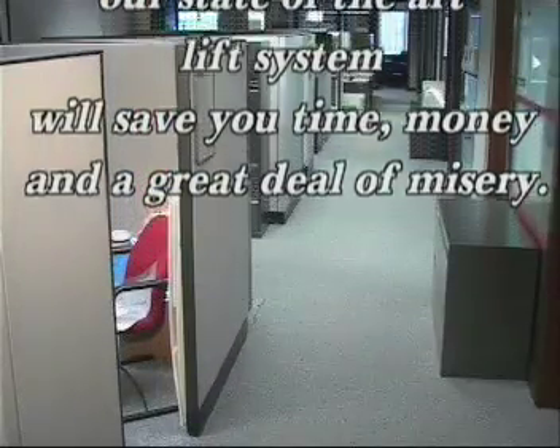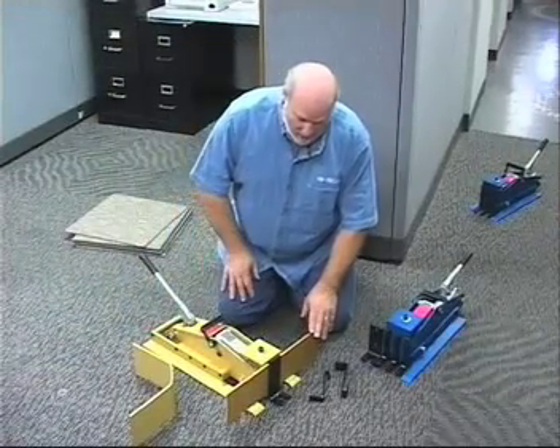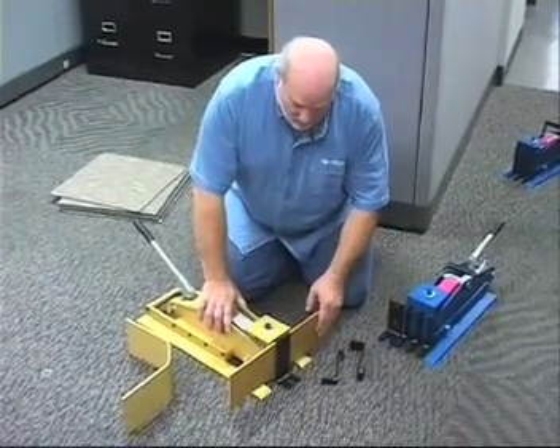Our state-of-the-art lift system will save you time, money, and a great deal of misery. This is the High-Tech Modular Lift System, and the straight plate here is used for Herman Miller, Haworth, and Steelcase.